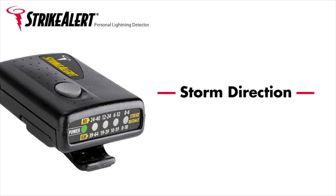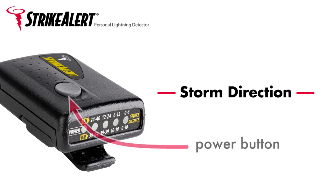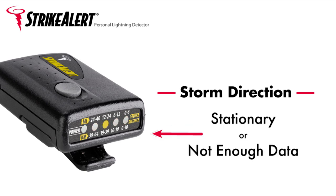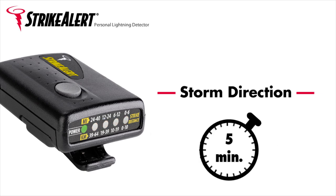Storm Direction. Check storm direction by holding down the power button for 2 seconds. Then watch the LED display to determine the storm's activity. If the LED cycles from green to red, the storm is approaching. If the LED cycles from red to green, the storm is departing. If the LED cycles from the center LED to the outside LED, either the storm is stationary or there is not enough data to determine the direction of the storm. Strike Alert needs about 5 minutes in the presence of lightning strikes to be able to determine storm direction. If there has not been enough strikes to identify a trend, direction cannot be determined.